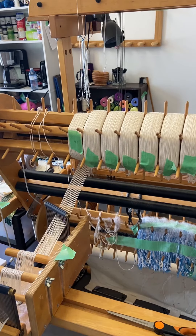Hi weavers, Kathy from Rock Lake Weaving here. As weavers, we all get excited about putting on a really long warp because it has so many possibilities and we're just excited to weave a lot.